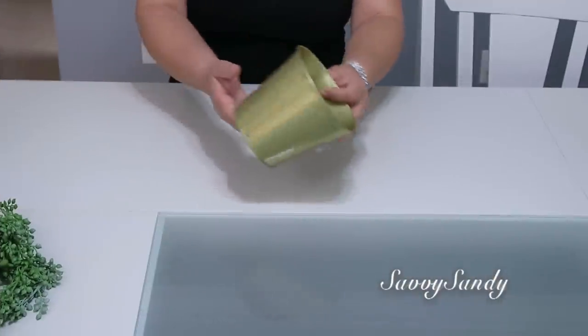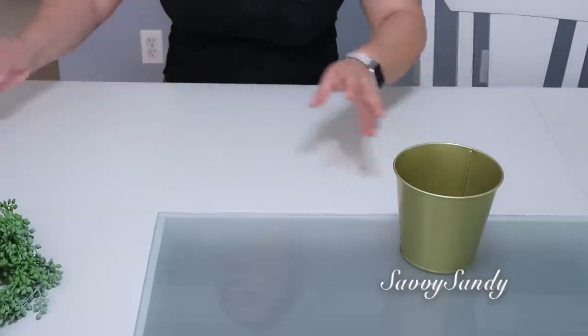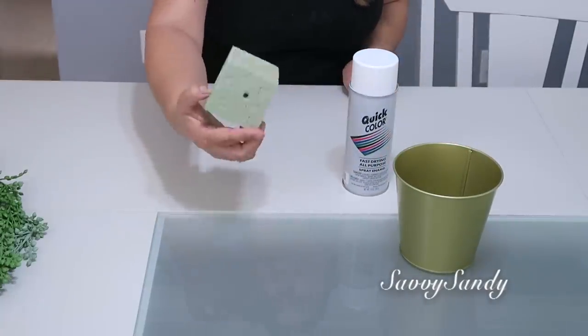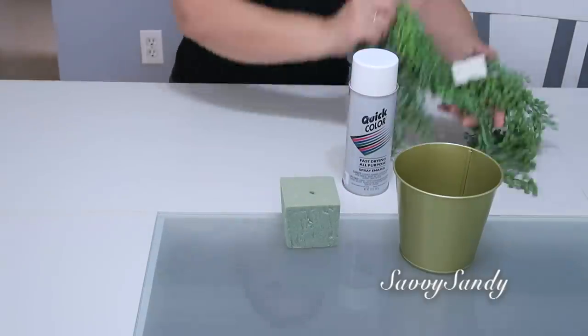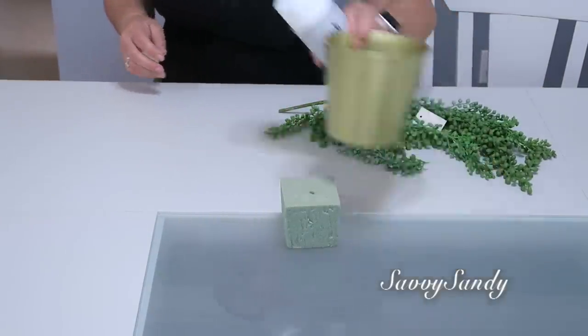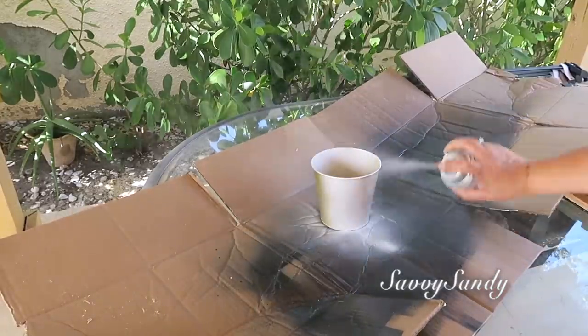For this first idea, I will use this maceta. It cost me $1.00 — I already had it for a few days. Also a paint in aerosol, a piece of floral foam, and also some hanging twigs or little fruits. These can be natural or artificial. These are from Walmart or from the dollar store. The first thing I'm going to do is paint the base completely white.